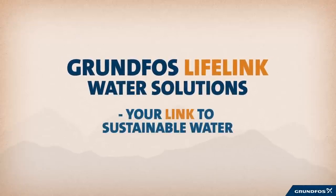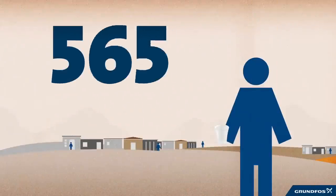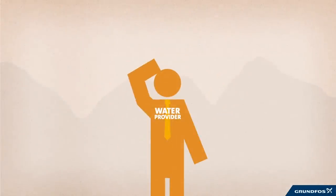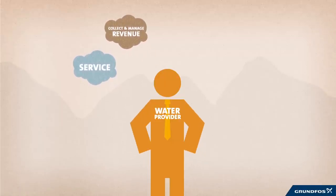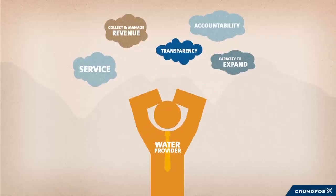Grundfos Lifelink is a new holistic solution designed to deliver sustainable water in developing countries, and it's much needed. Almost 800 million people lack access to clean water. On top of that, too many water projects fail to produce water soon after installation. Why? Because water service providers struggle with challenges like access to service, ability to collect and manage revenue, lack of transparency and accountability, and poor capacity to expand the water service infrastructure.